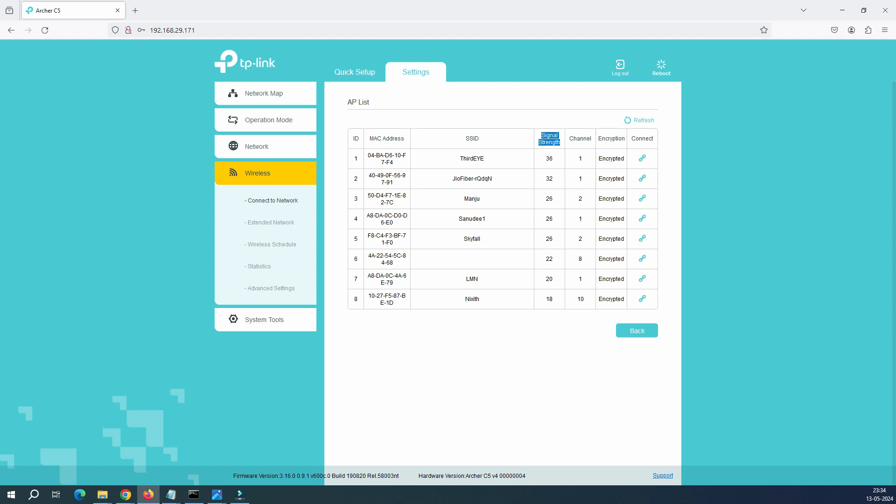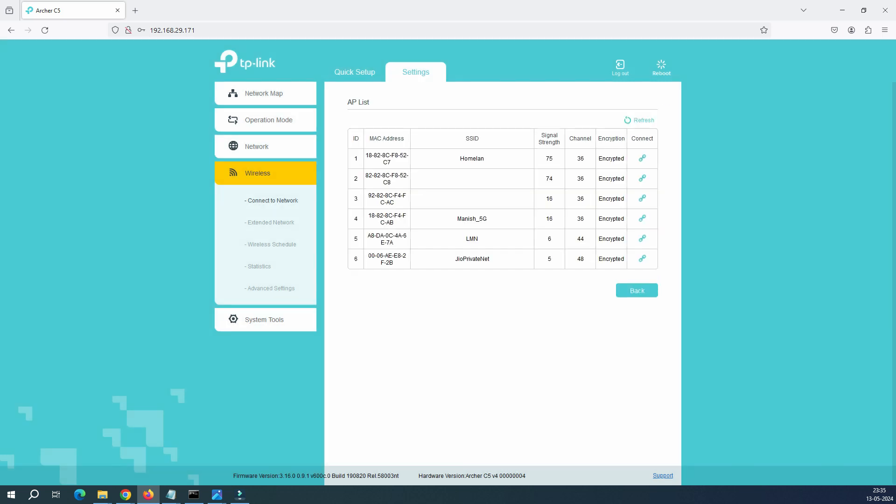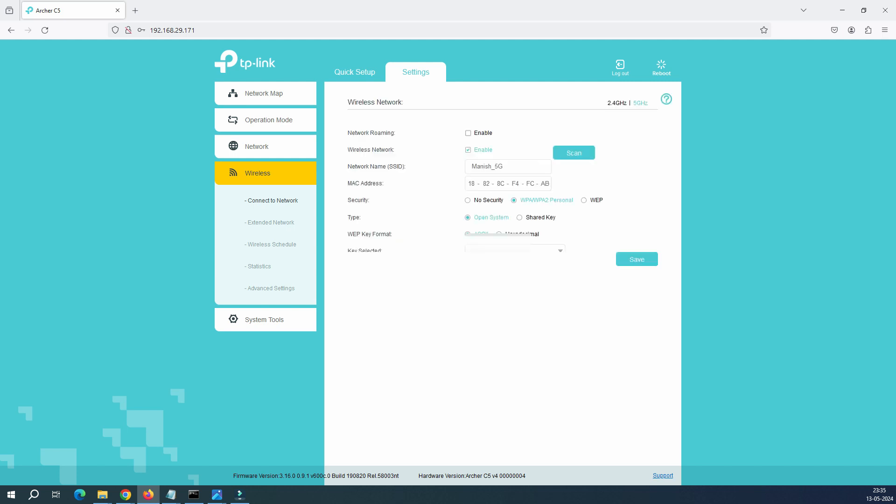In the advanced scan results you need to focus on signal strength — 36%, 32%, 26%, 18%. Higher is better, so 36% is better than 18%. This is for 2.4 GHz. If you click on 5 GHz and scan, it shows networks with up to 75% signal strength, which is considered good. To connect, click on the network, enter the password, click Save, and you'll be connected to that Wi-Fi.